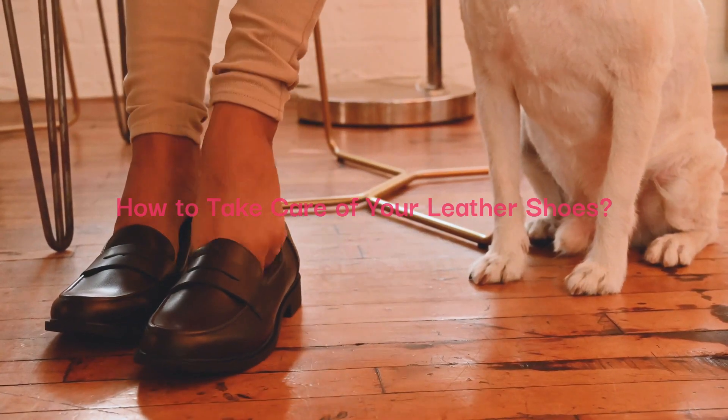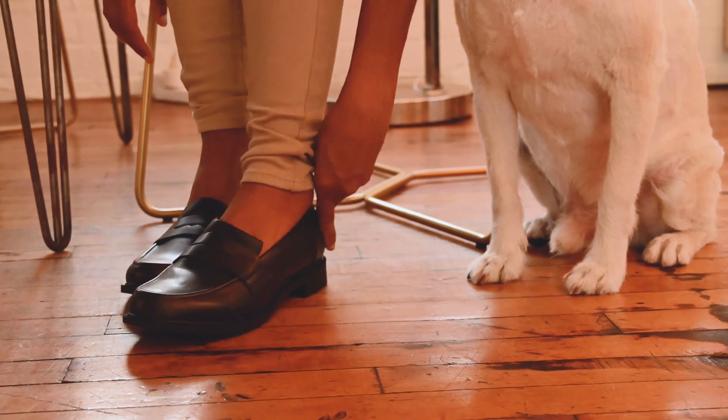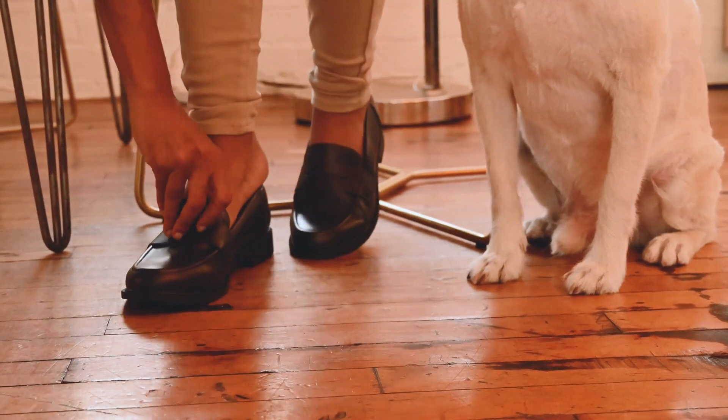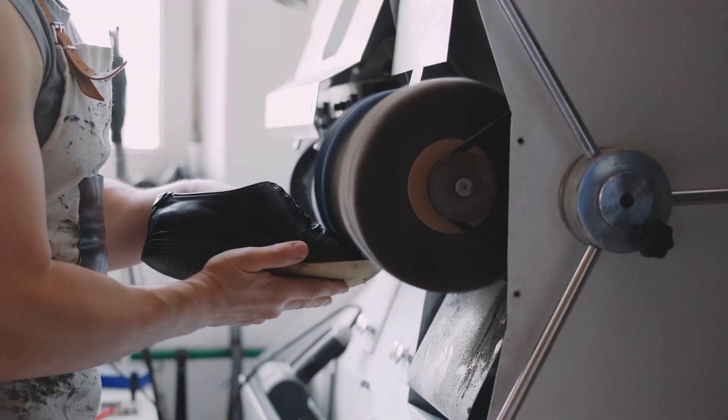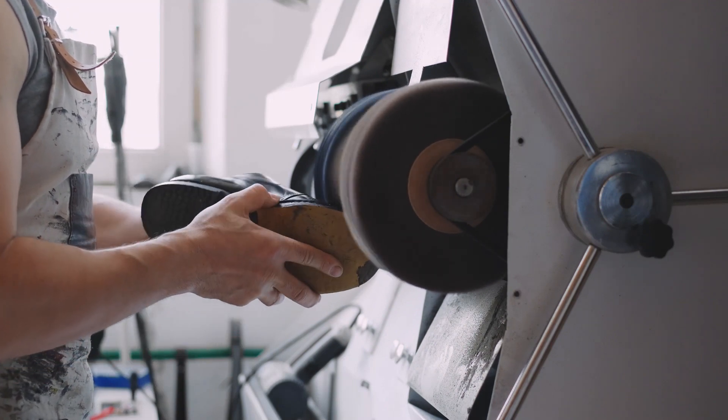How to take care of your leather shoes. Leather shoes can be a stylish and durable addition to your wardrobe, but they require proper care to keep them looking great. Here at Shopiverse PH, we've collated simple tips for taking care of your leather shoes.